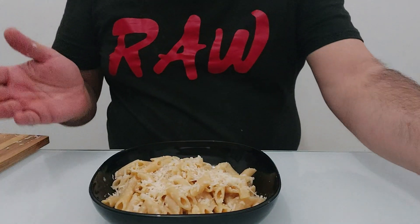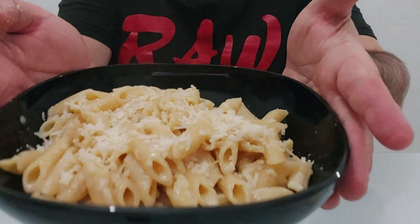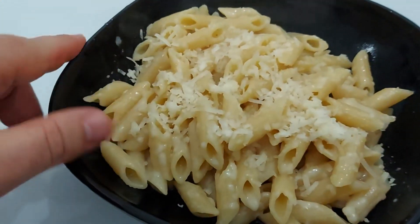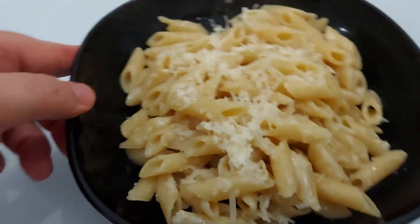Wow, that looks beautiful. Look at that — the cheese is melting. This is a fast dish so you have to eat it hot. Just mix that up straight away. Wow, it looks so good. You don't use oil when you use butter. Look at that — beautiful.